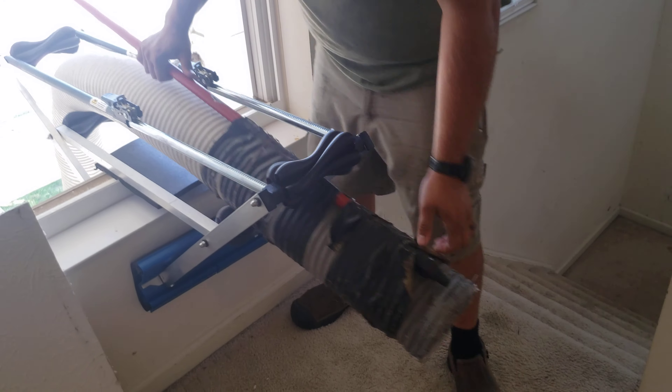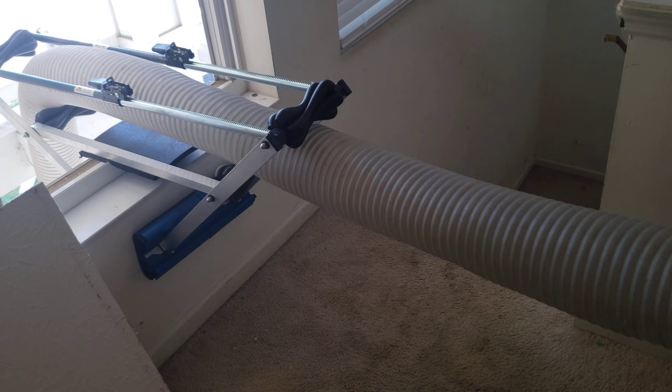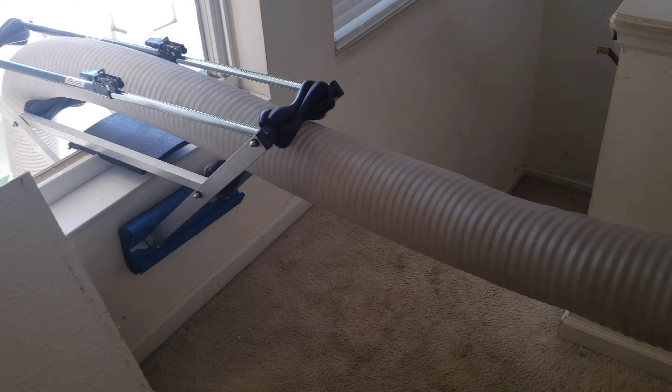Come through these runners and pull your hose.